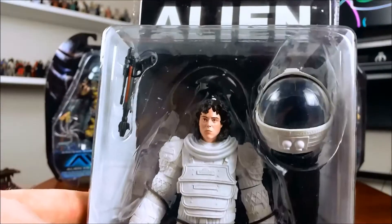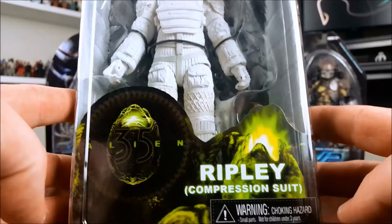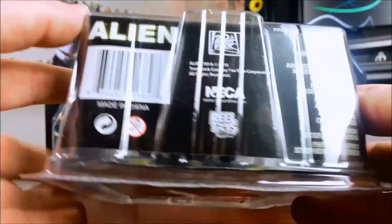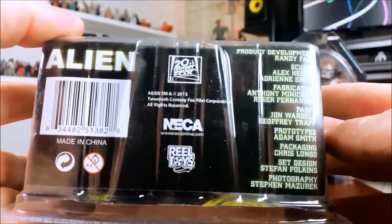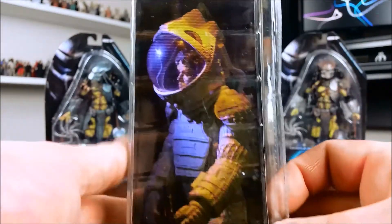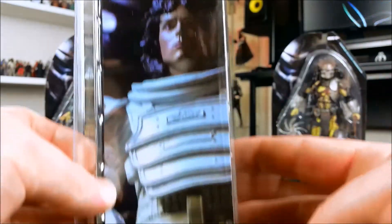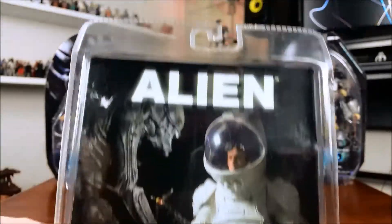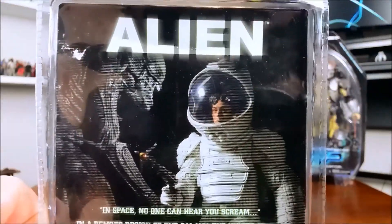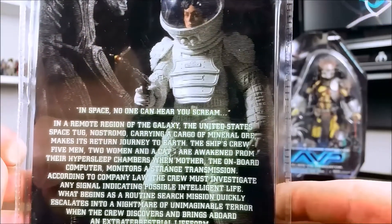Here's a bit of a closer look at the packaging. It's pretty standard NECA Aliens packaging. It's got at least some of the people involved with the development listed on the bottom. On either side of the box there's a picture of the actual figure, and on the back there are more pictures of the figure and a synopsis of the movie — not a character description.